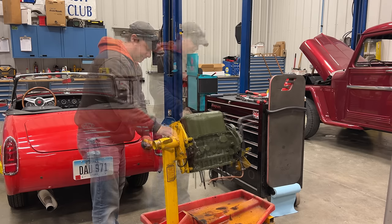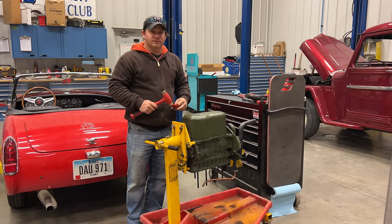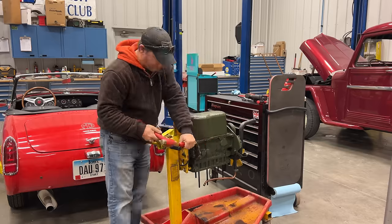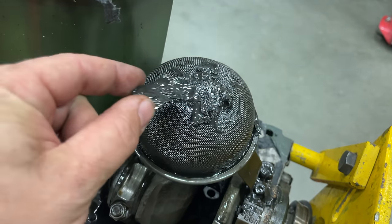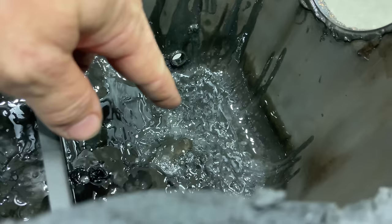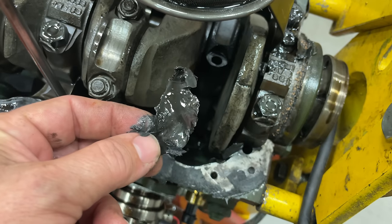That's definitely not a good sign, so I'll get these pan bolts off and take a look in there. This oil pan was glued on so I'm going to have to break the seal all the way around it. There's all kinds of metal here on the oil pump screen. Looking inside the pan — that's where the oil pickup is — this is all chunks and pieces of metal, and there are big pieces of something right here.